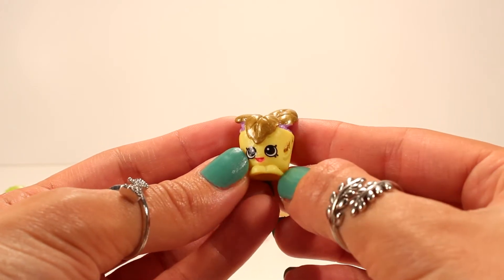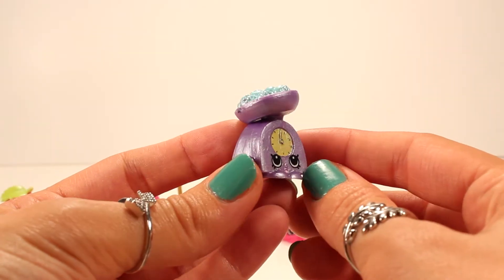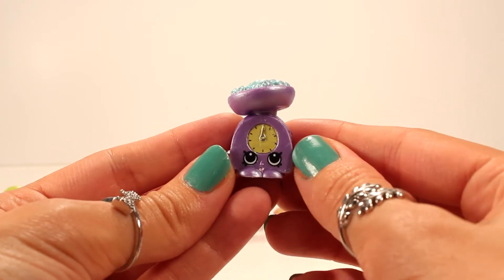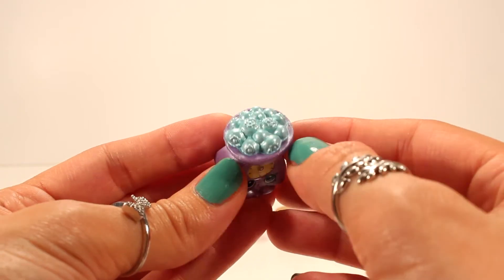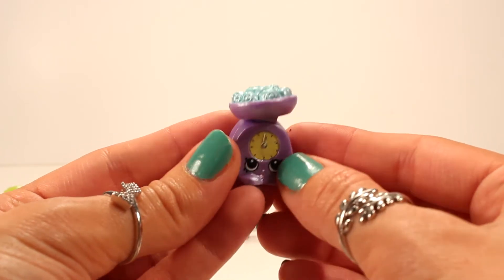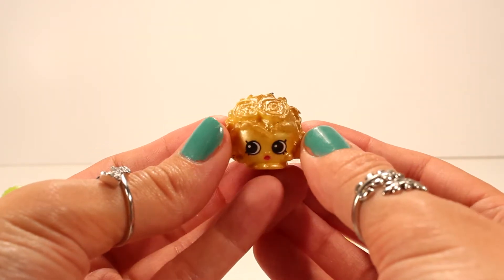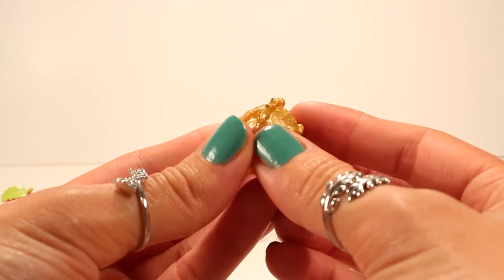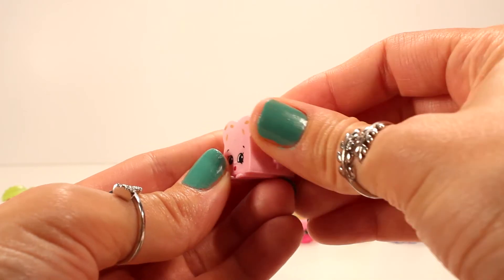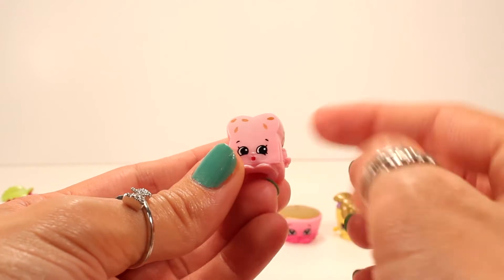Minty is yellow and her leaves are a shimmery gold. Here we have Gale Scales — I haven't had Gale Scales before, so this is my first one! She's purple with that shimmery finish, and on top she has what looks like a bunch of blueberries that also have that shimmery effect. Here we have Crispy Lettuce — she is yellow and gold with a nice shimmery finish. I love Crispy Lettuce in these colors!